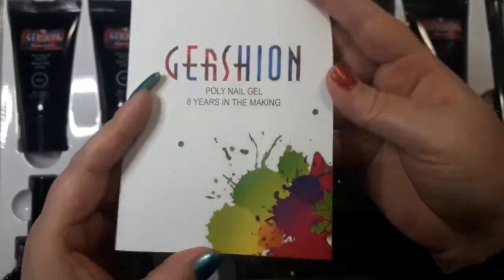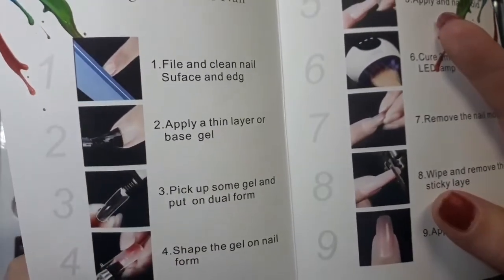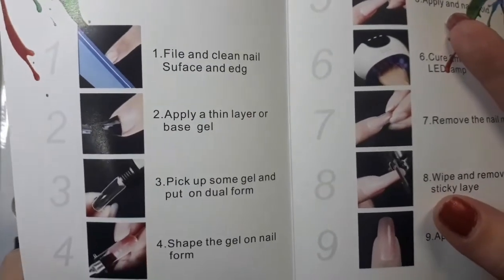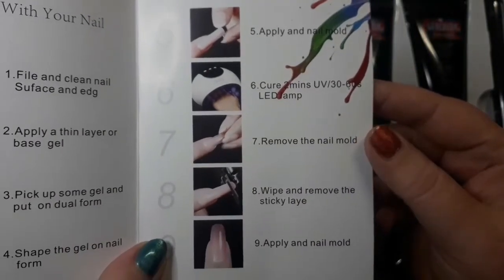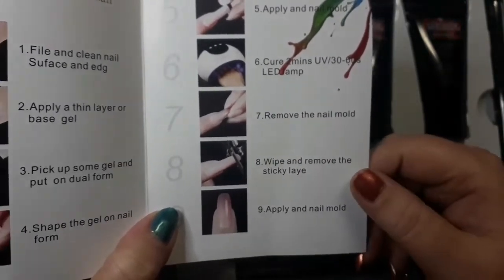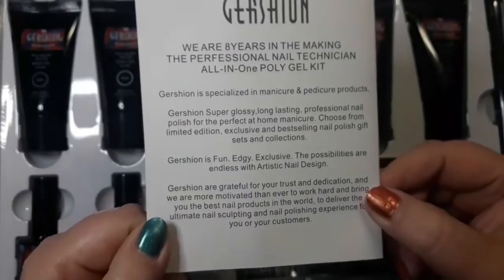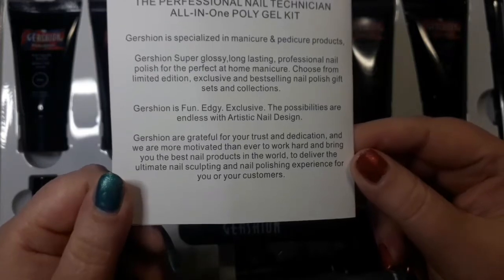You also get a booklet which is step by step on how to apply the dual forms and everything, so just in case anybody is new. In a UV lamp it would be two minutes, in LED 30 to 60 seconds - I always do the 60 seconds just to be on the safe side.